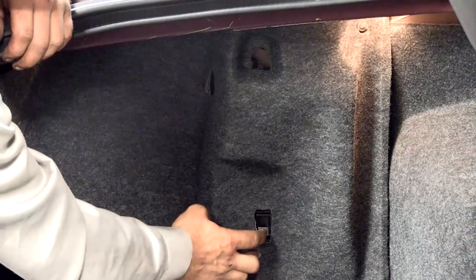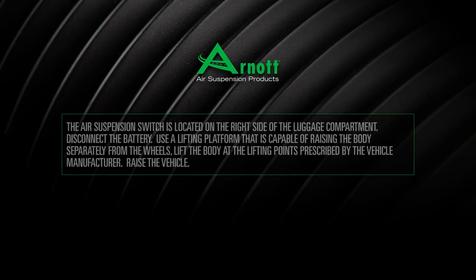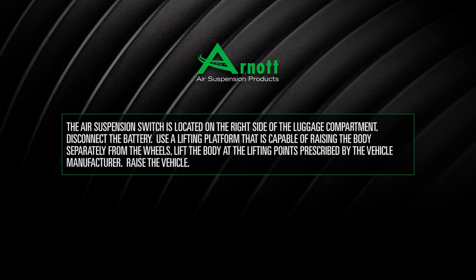Turn the air suspension switch to the off position. The air suspension switch is located on the right side of the luggage compartment. Disconnect the battery.